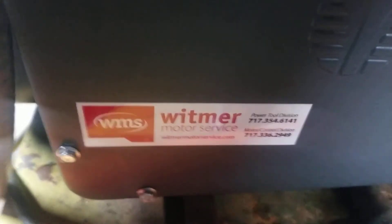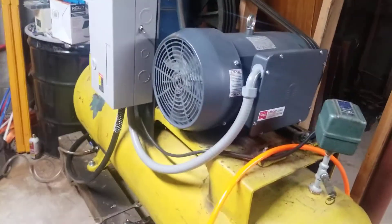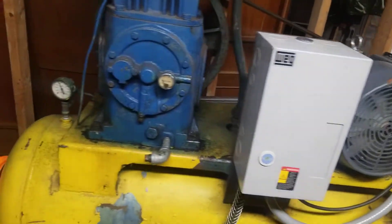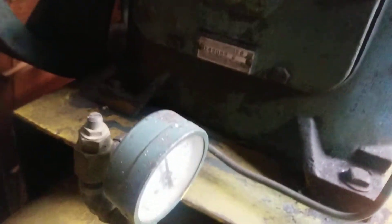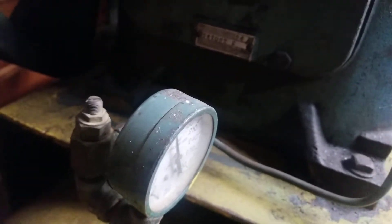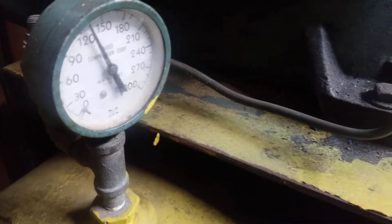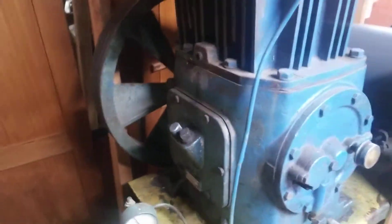The motor's working. It's a 10 horsepower, single phase Quincy 244.